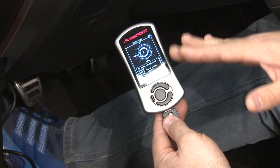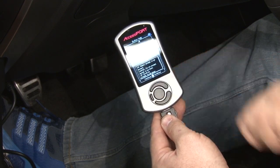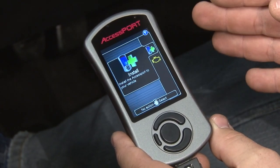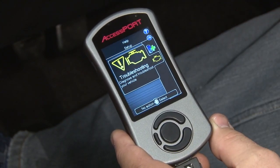Once it turns on, it gives you the basic instructions on how the buttons work. Basically you've got up, down, the small buttons cancel, and the large button in the middle is your okay. Until you marry the AccessPort to your vehicle by programming it, you're only going to have two options on the main screen. One's going to be to install your tune, which is basically installing the AccessPort. The other one is for troubleshooting.